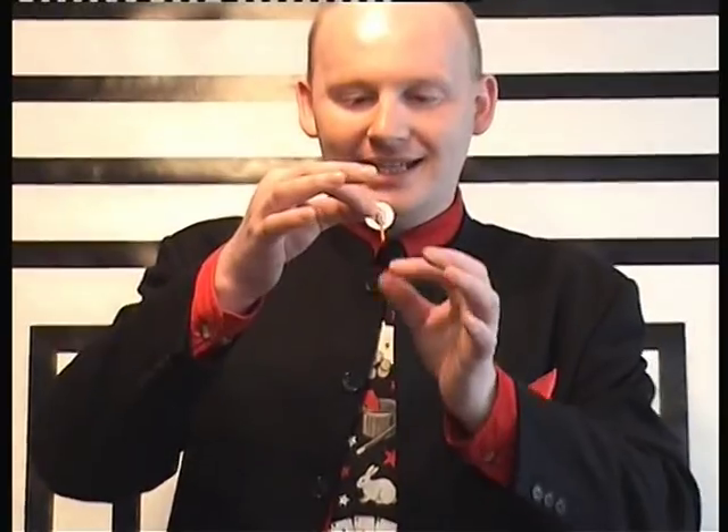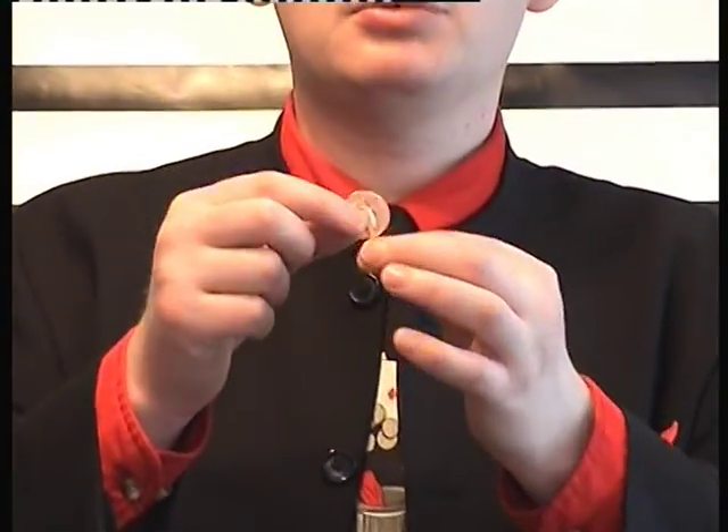Now this is a cool little trick, it doesn't require much, it just requires two coins. In this case I'm using two-pence pieces. One of them is completely ordinary. The other one is slightly gimmicked though — I'll show you the back of it, there's a little matchstick with some blue tack on it.